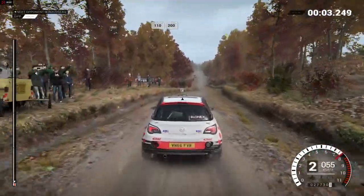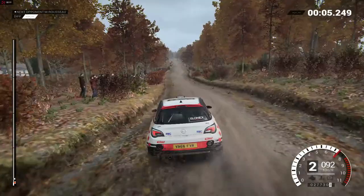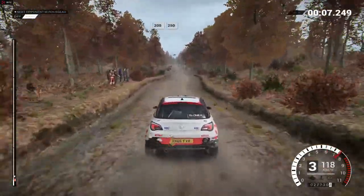110, over bumps, 200. 200, over bumps, 250.